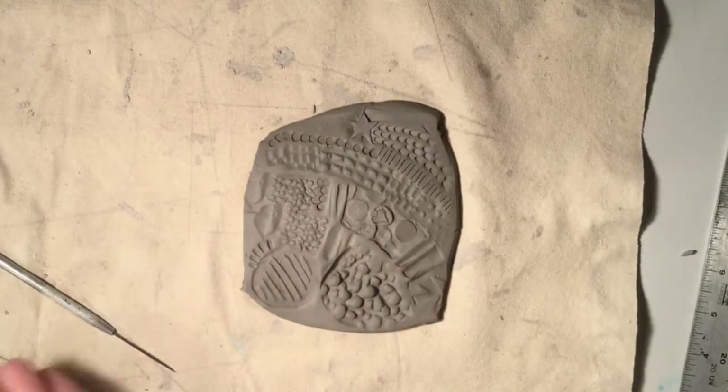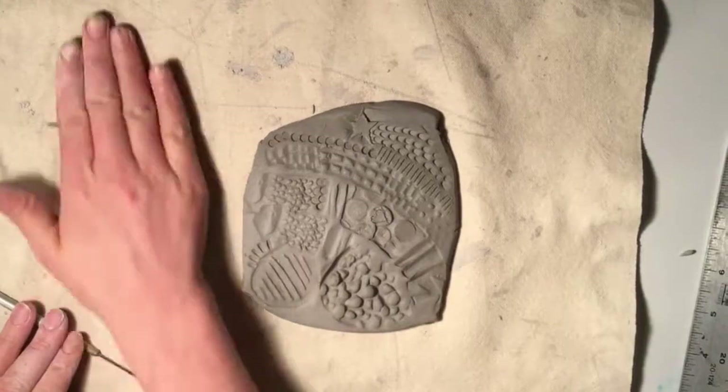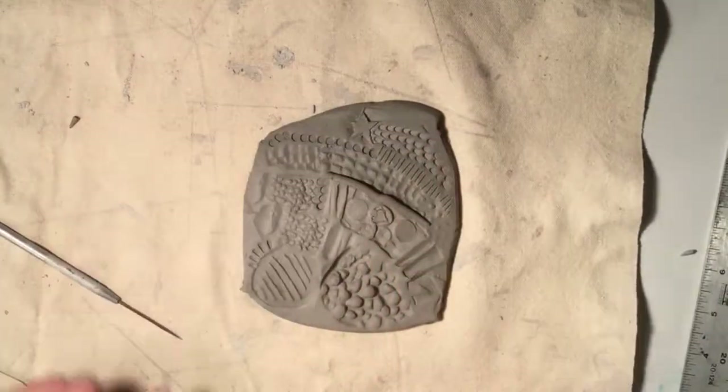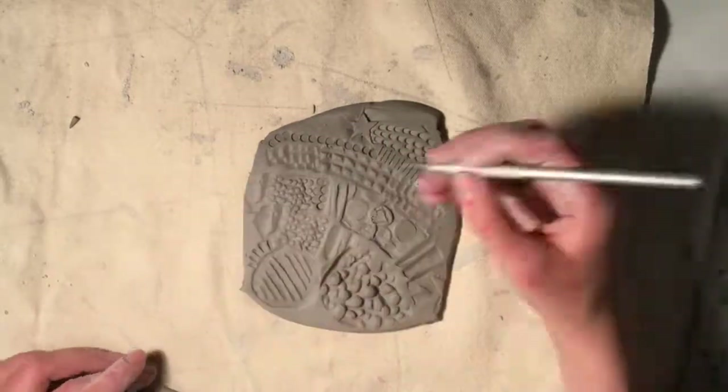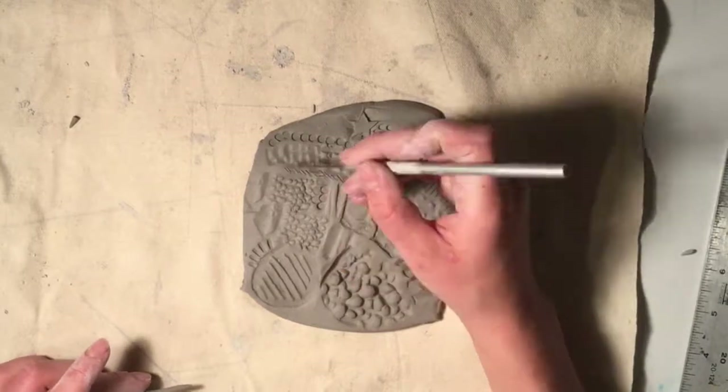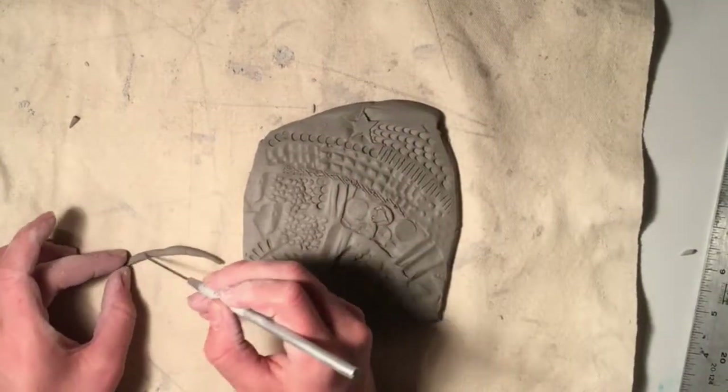Another way to decorate the surface of your clay is by adding clay on. Here I'm rolling a coil to create a raised line. Don't forget that any time you add clay onto a surface you need to use score and slip or wet and wiggle to attach it.